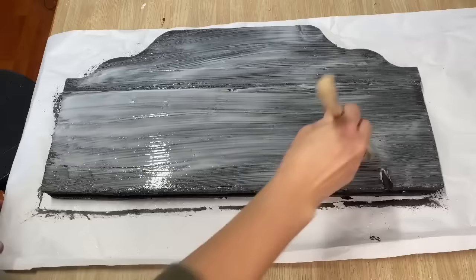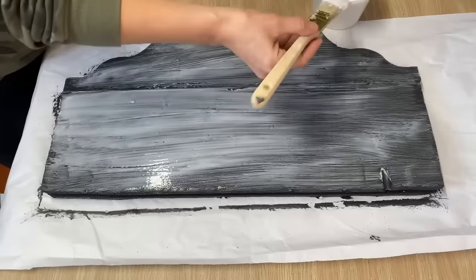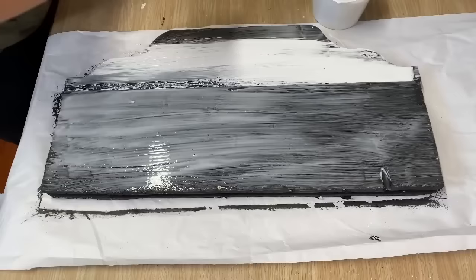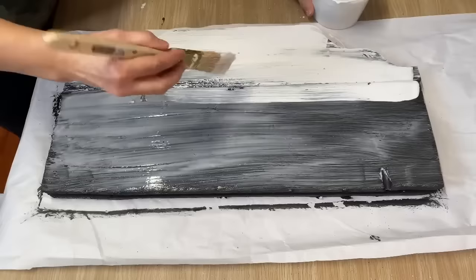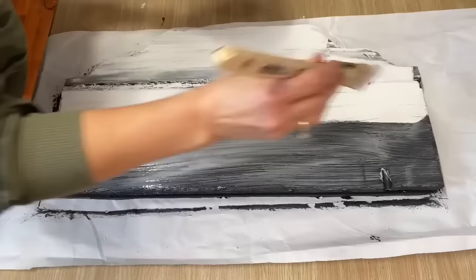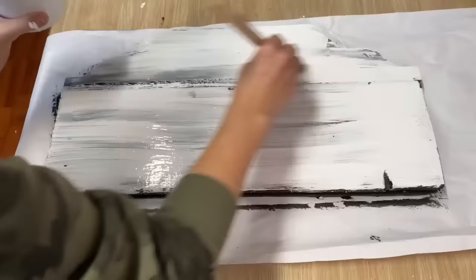Let it sit for about two to three minutes to tack up. Now taking my white chalk paint — the trick is to do long strokes and not go over the paint more than once or twice. Don't pull your brush back because that will wreck the crackling effect. Just slop it on, since we're going for an old rustic vintage look. You can go up and back, but just leave it after that. You can do more colors underneath too — just play around and see what you like.